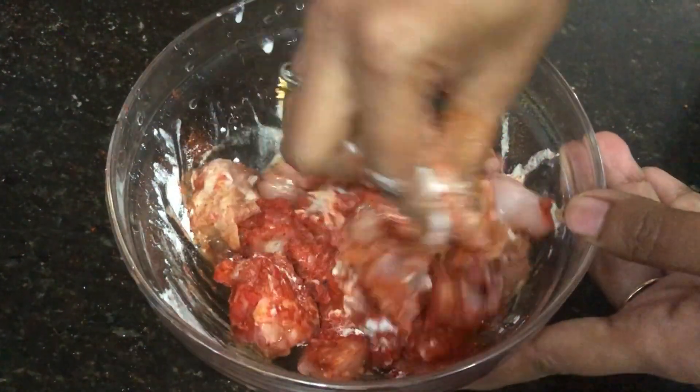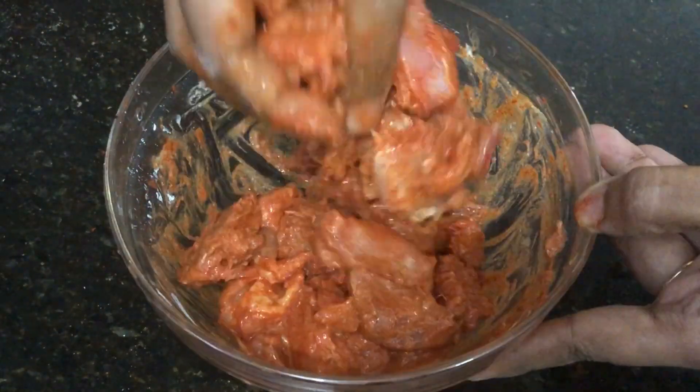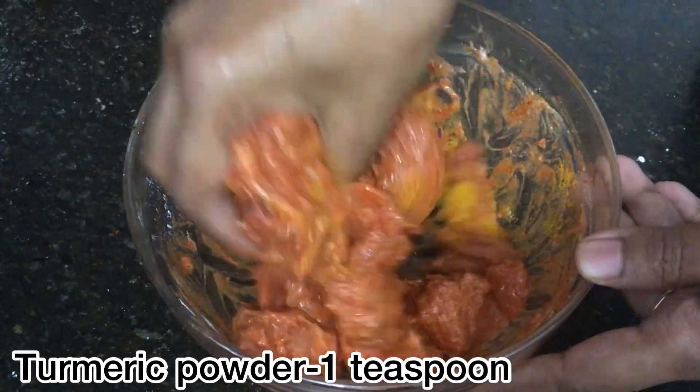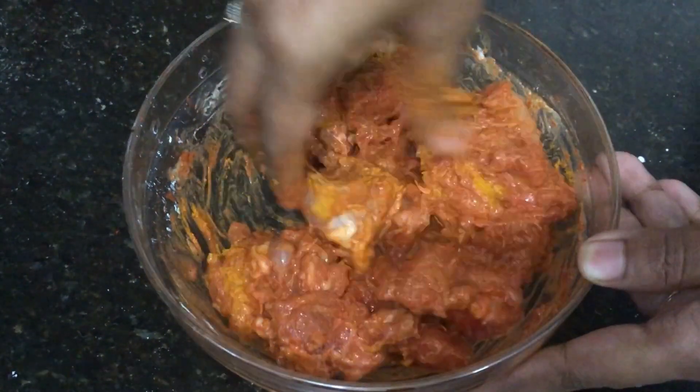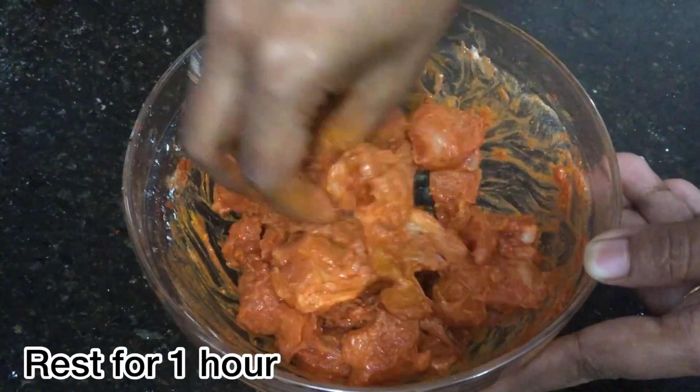Mix it thoroughly. Add 1 tsp and mix it thoroughly again. Make sure everything is well combined.